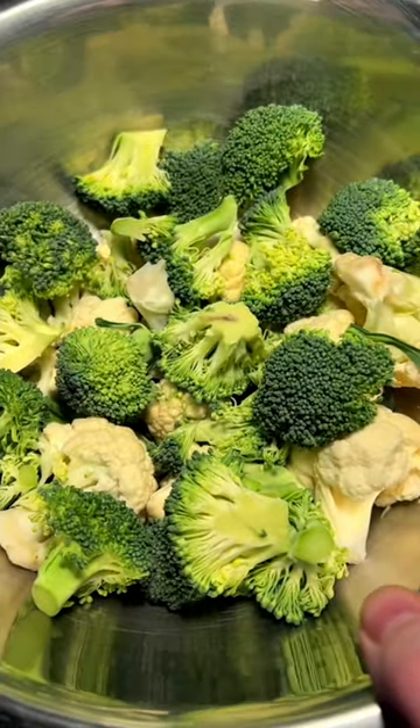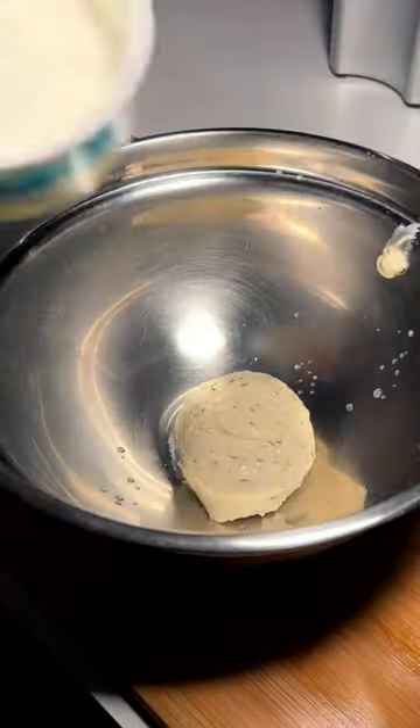Equal parts broccoli and cauliflower — gonna pulse that in the food processor. Got the cauliflower and broccoli nice and whipped up. Now making our sauce: we've got garden vegetable cream cheese and some sour cream.